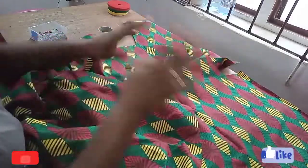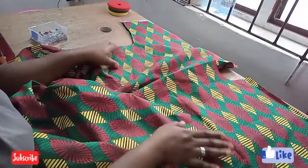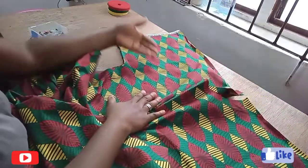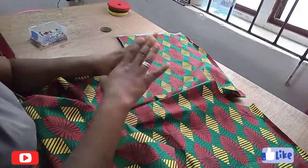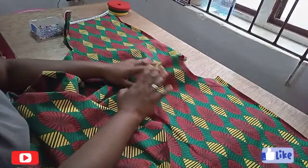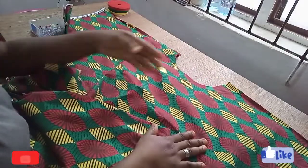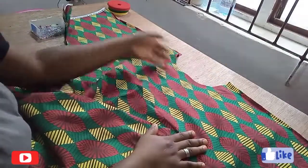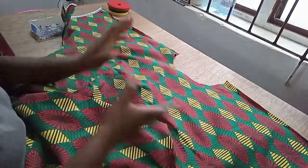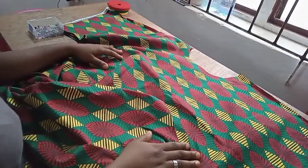Trust me guys, this outfit is ready. This is like one of the easiest half-time dresses you can make, especially the fact that you have your sleeve cut together with it. Believe it or not, this outfit is good to go once you're done joining the sides. The only delay you might have is if you're going to put a design on the neck. And that's it — that is it on how to make this beautiful dolman A-line caftan dress.